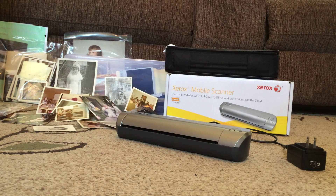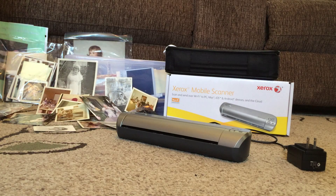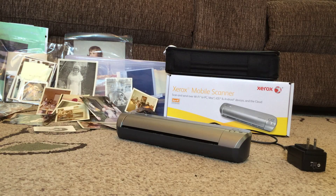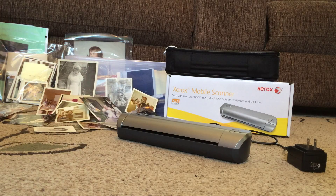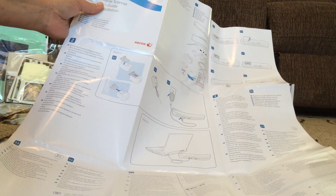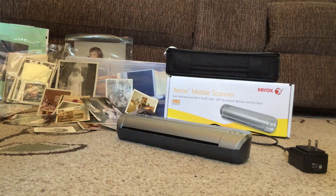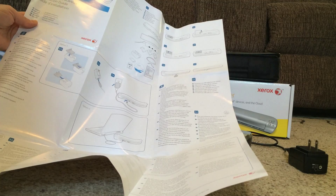Hello, today I am reviewing a new Xerox mobile scanner I received, and I am going to do the big job of scanning hundreds of old family photos to digitize them. I have looked through the directions — it comes with a nice installation guide on a one-sheet poster-size instruction printed in several different languages, and it also has images showing the quick installation steps, so you don't have to read a really long owner's manual.